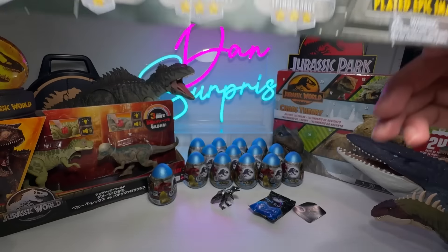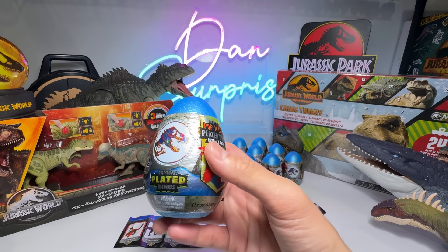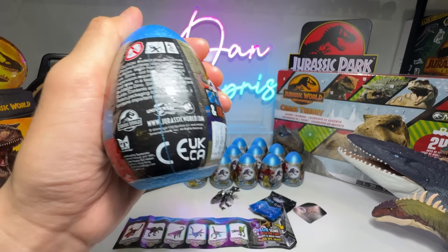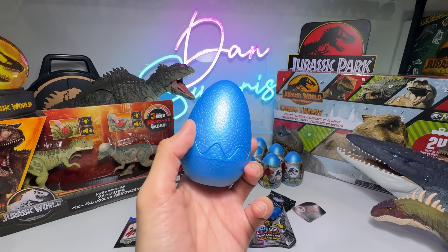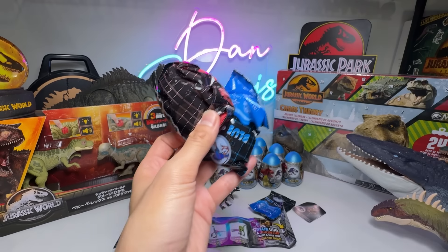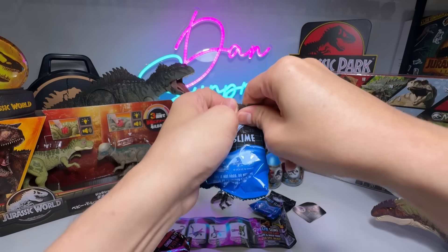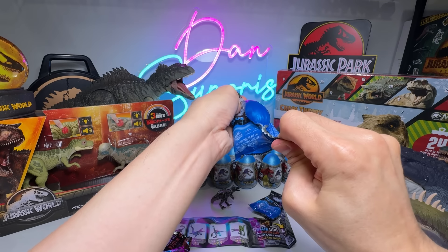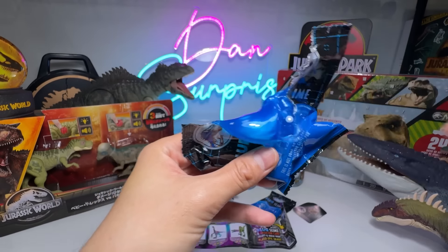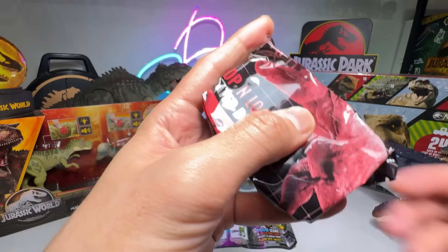Hopefully we'll be able to get every single one of them. So let's begin by opening one of these eggs. Let me just cut this open because it's much faster. I haven't opened the blue slime, so I'll let you guys see how they actually look. So this is a pack of blue slime. This is like the metallic blue slime, so it's not too bad. But I don't want to play with it too much, otherwise my hands will be extremely sticky.